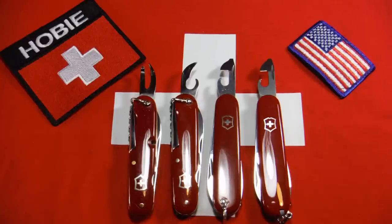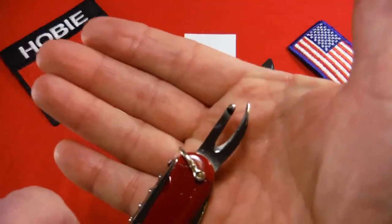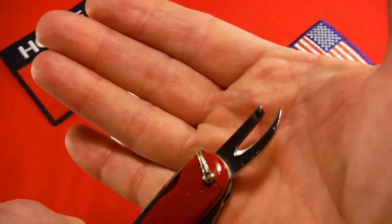The can opener is very helpful in identifying the age of your knife. First up I wanted to show the original can opener. This was introduced on the very first officers and sports model in 1897 and carried up until 1946.